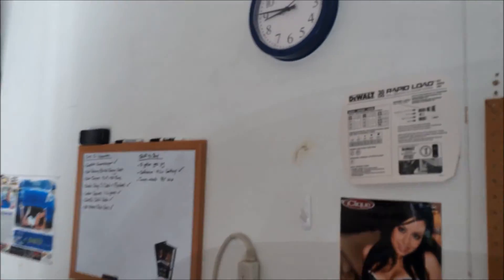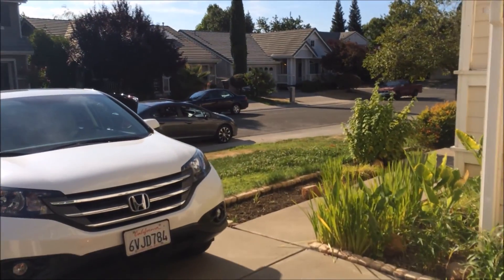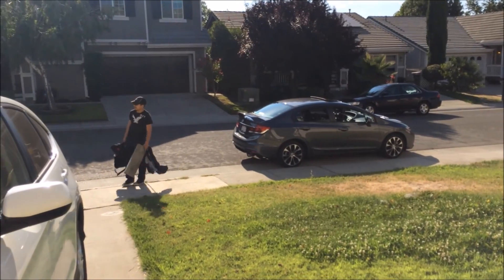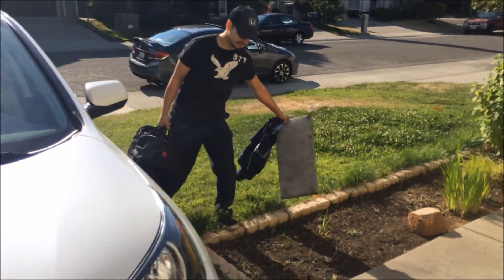It's 8 a.m. in the morning and I guess we just got here. My Honda tech is here with me.